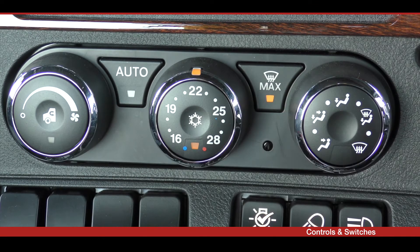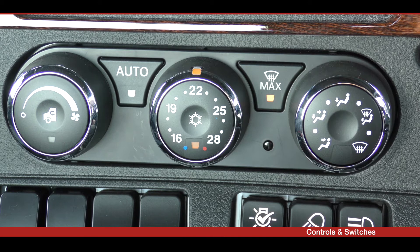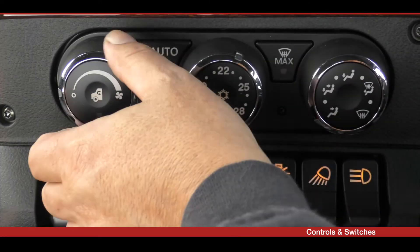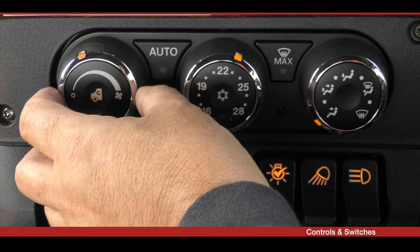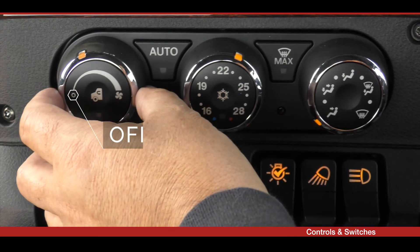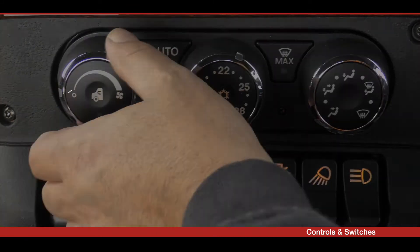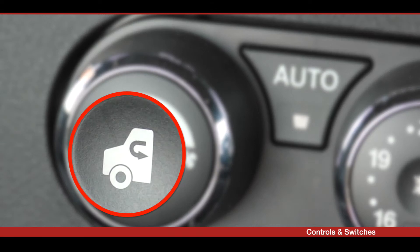Maximum defrost mode is a one-touch windscreen defrosting function that activates with the touch of a button. The fan speed is adjusted by rotating the dial clockwise to increase the speed or counterclockwise to decrease the speed. Setting the fan dial to zero turns the HVAC system off. The source of air entering the cab can be set to either outside air or recirculation air using the button inside the fan speed control dial.